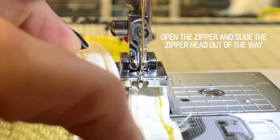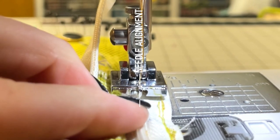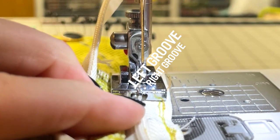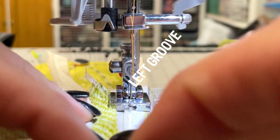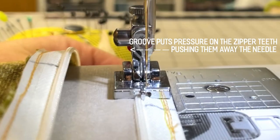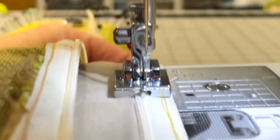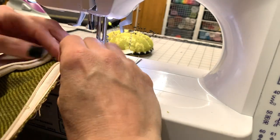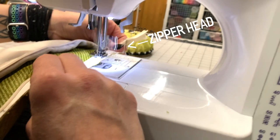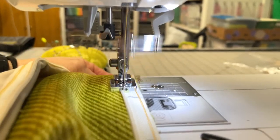This is where the magic happens. The needle drops down through the center of the presser foot. There are two grooves, a left and a right. You're going to line up the zipper teeth in the left groove so that as you're sewing, that groove pushes the zipper teeth out of the way, letting you sew right next to them. This is also why I suggest getting a zipper that's longer than your pillow cover — it allows you to slide the zipper head out of the way while you sew in the zipper and slide it back into place before you close up the ends.